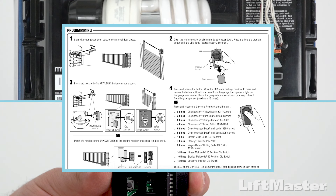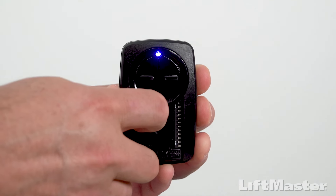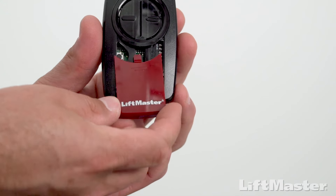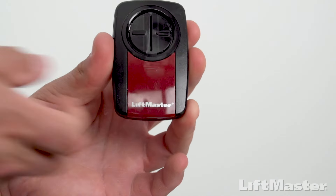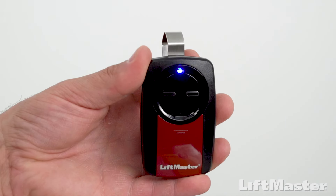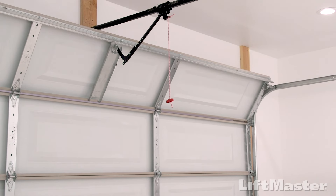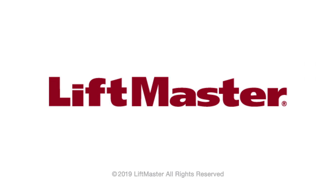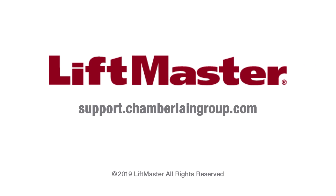You may also refer to the list in the manual which tells you how many times to press the button for your model of garage door opener. To exit programming mode, press and release the program button inside the remote control and slide the battery cover back into place. That's it — test by pressing the programmed button and the garage door will move. Follow these same steps to program the other button. For more information, visit support.chamberlaingroup.com.